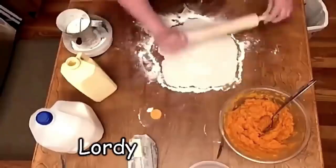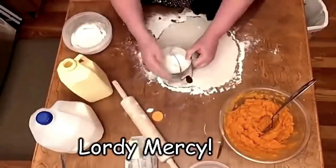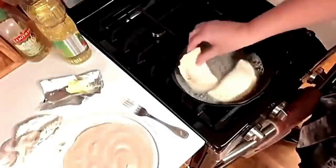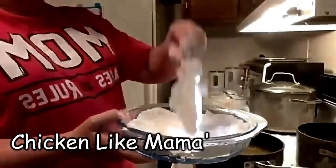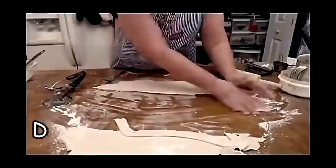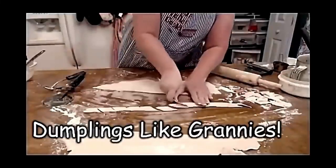It's a deviled egg. Hey y'all, it's Tammy with Collard Valley Cooks, and today I'm going to show you how to boil an egg — an easy peel egg — and make some good old deviled eggs.